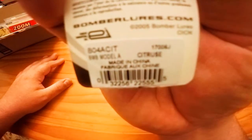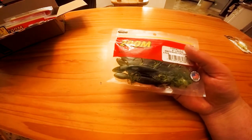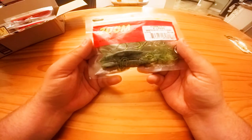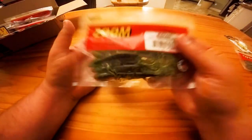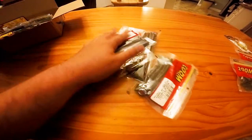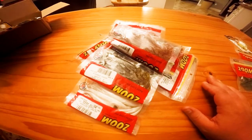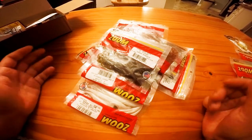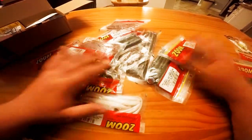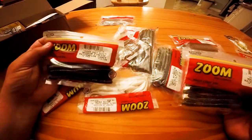It's really not that big, maybe three inches long. I got a couple things they had at Walmart — they were only a dollar eighteen so I picked up a couple of these Zoom watermelon six-inch lizards, chartreuse watermelon chartreuse. The majority of these were a dollar and some change.